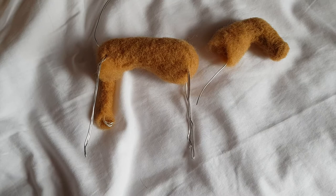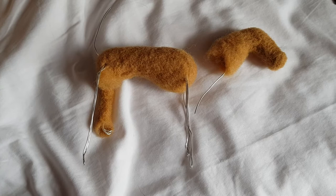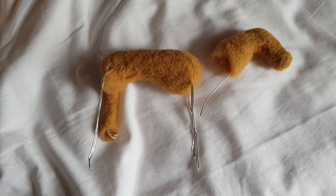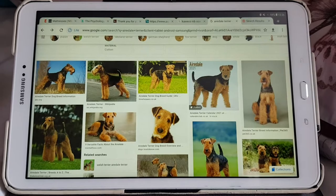I just wanted to sort of talk to you about my plans and then I'll make a video when I've finished it to show you the finished product. So if you don't know what an Airedale Terrier looks like — that was what Bertie was — here are some sample pictures I've got from Google.